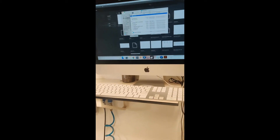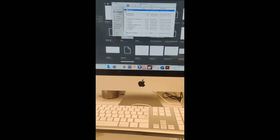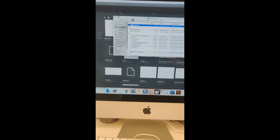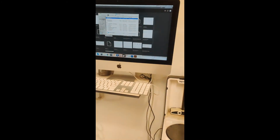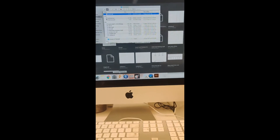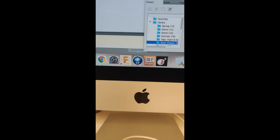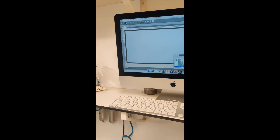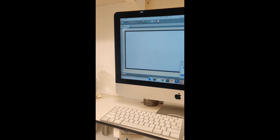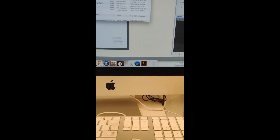Apologies for the wobbliness of this video. I've taken the screen DXF that I saved from Fusion and placed it onto this computer — the Mac that controls the laser cutter. The software that controls the laser cutter is called Smart Print, shown as SP, and it's always on the dock.